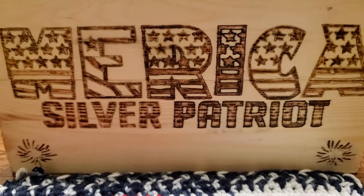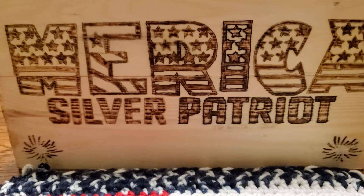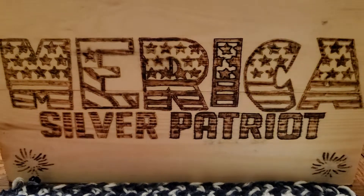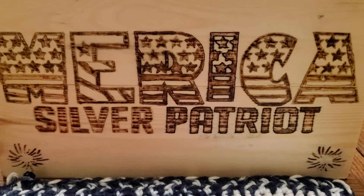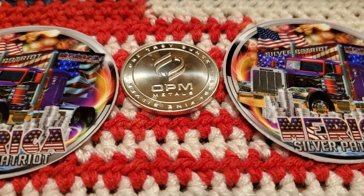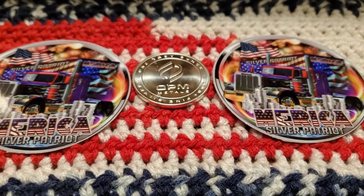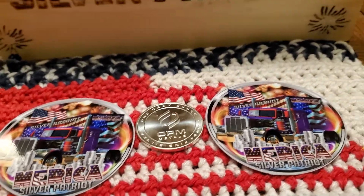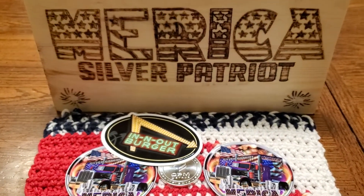So as it stands right now, there's quite a bit on the table. I'm quite impressed. The shout-out I did — I didn't show the piece of silver because I was at the truck stop. Now I'm at the house. This right here is what I'm throwing in: this is an OPM Metals, made in the USA, one troy ounce, three-nines fine silver, and a couple stickers. I might even throw in an In-N-Out sticker to boot. So that's what's going in on my part.